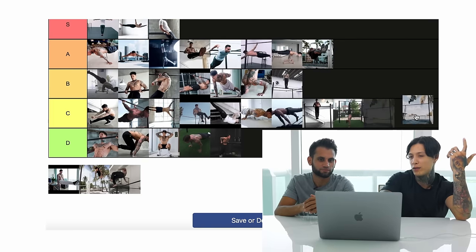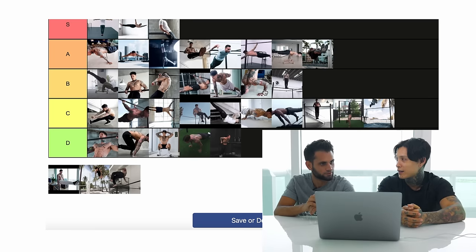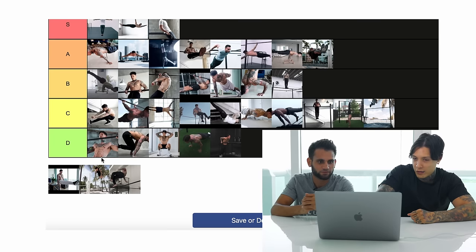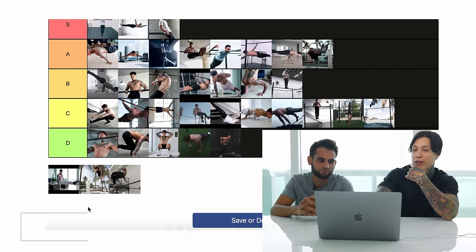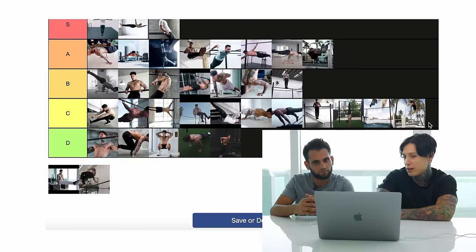Muscle-up back clap was one of the first moves I learned. The first person I ever saw do it was the person who inspired me to start calisthenics. Explosive muscle-up — that's pretty much right next to it; it's the same thing without the clap. We'll leave both as intermediate.